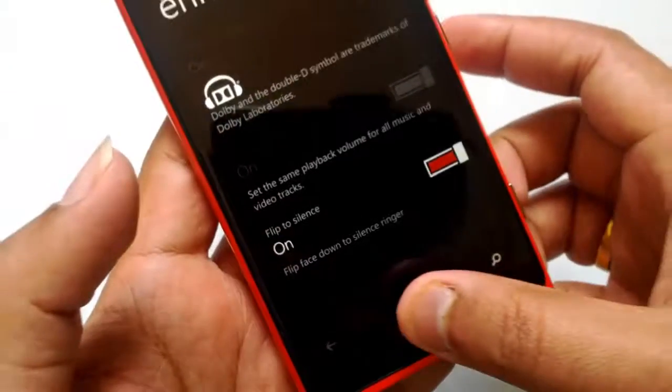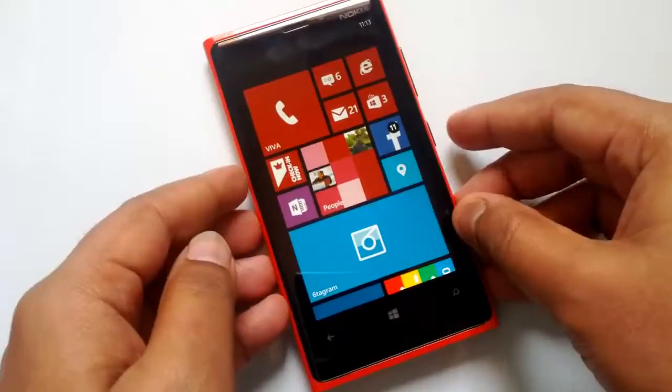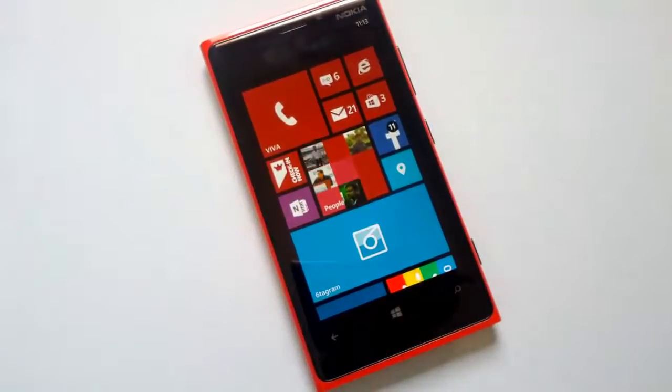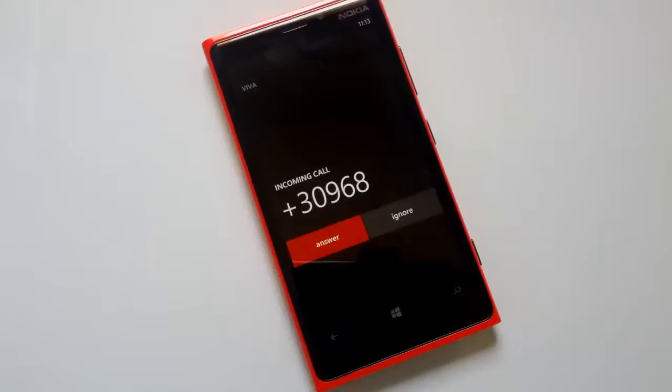Now let's have a quick demo on how this feature works. I'll just ring this phone and we'll see how flip-to-silence works. I've given a ring to this phone — you can see an incoming call and the ringtone of this call is coming through.